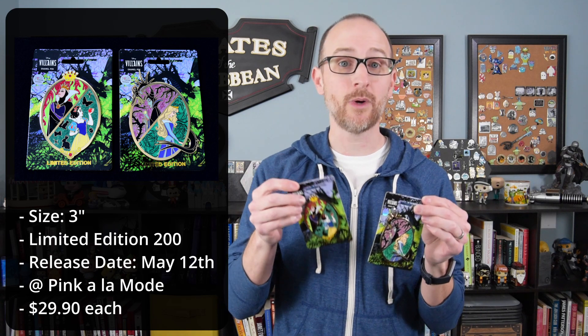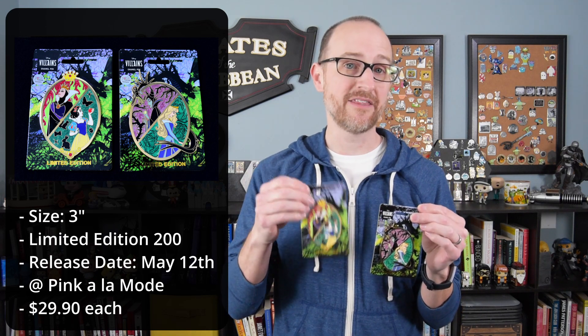Wave one features the Evil Queen and Snow White, and Maleficent with Aurora. These are 3-inch pins and they are limited edition 200. They will be released this Thursday, May 12th, at Pink a la Mode for $29.90 each.